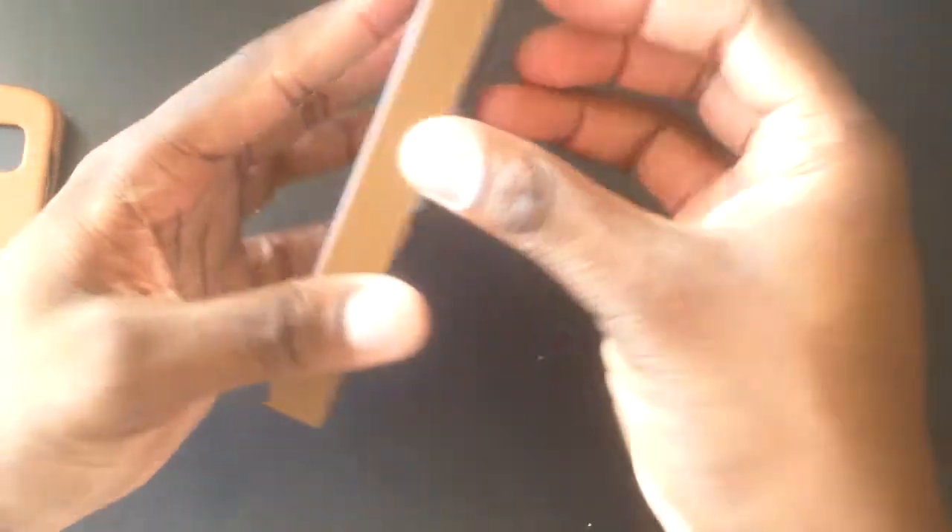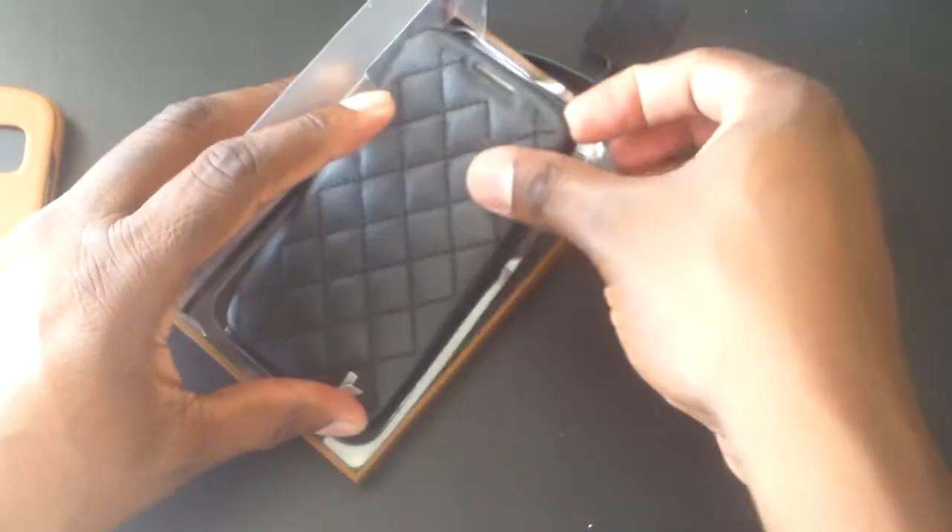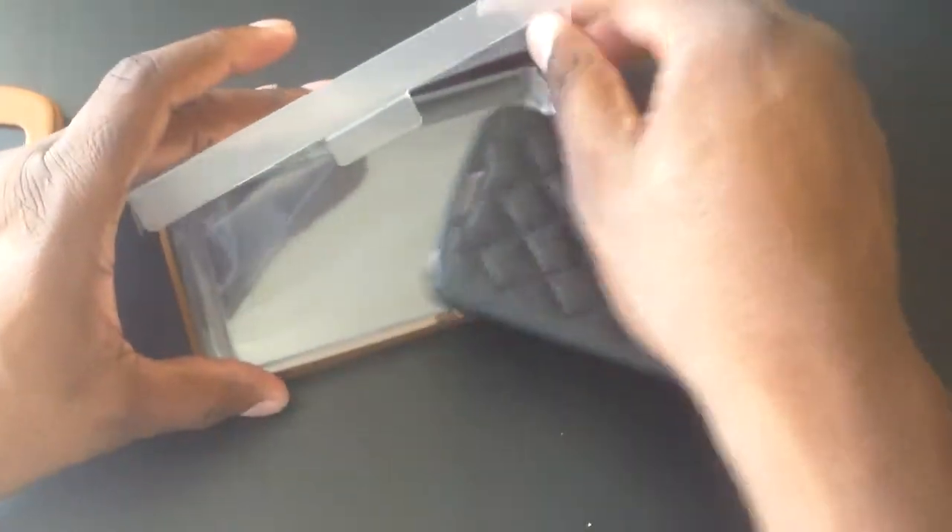We're going to tear into this here. Be sure to check the comments for a discount on this case if you want to head over to the website and get it — JisonCase.com. Check the description for all of the information.